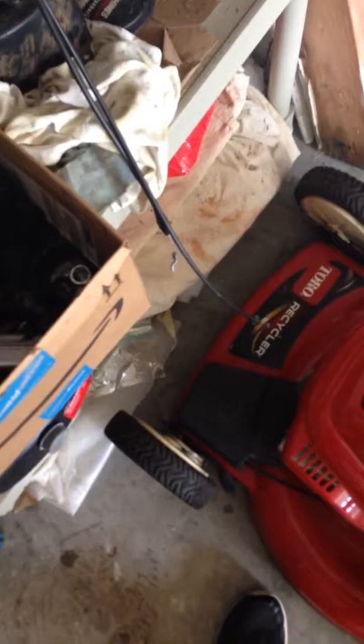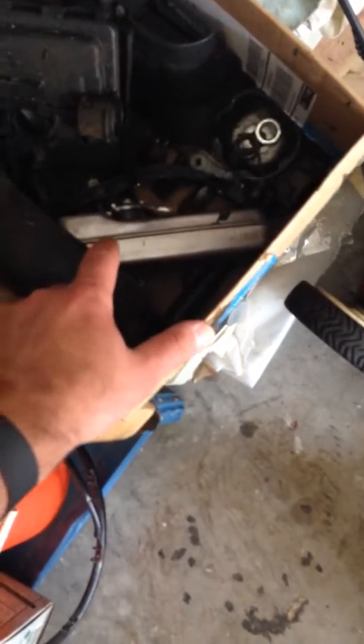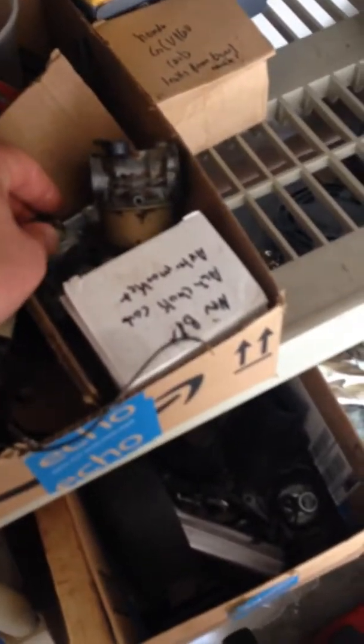When I scrap a mower I usually keep almost everything. I've got a bunch of air boxes, mufflers, a magneto brake thing, starter cup, gas cap — these are Briggs and Stratton carburetors. This is the new one, and here are the magnetos.